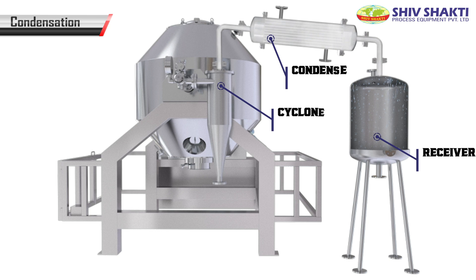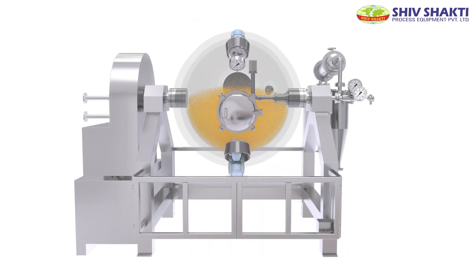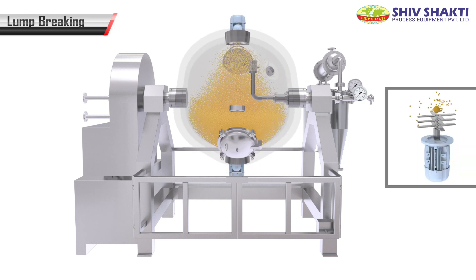The steam is passed through a condenser, and after that, water is collected in the receiver. Lump breaking is done in order to break the lumps to powder.